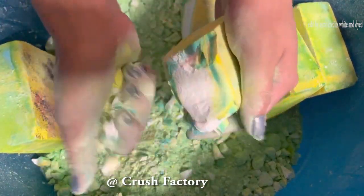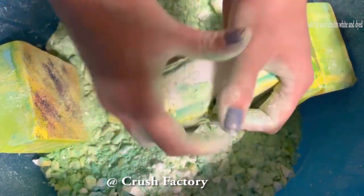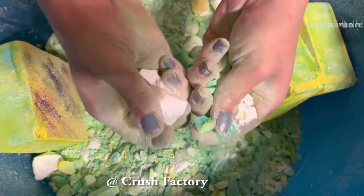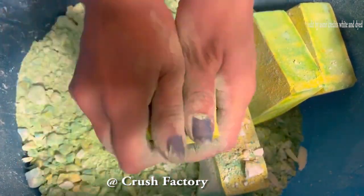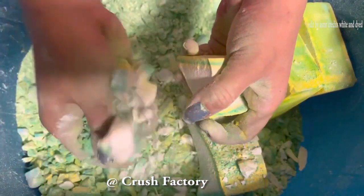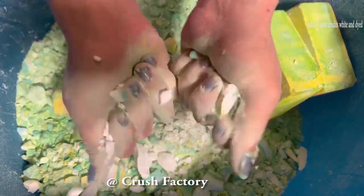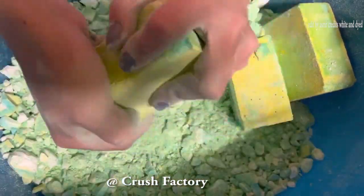I'm not sure what I'm going to do with the knife. I'm going to make a little bit more. Let's try this one.